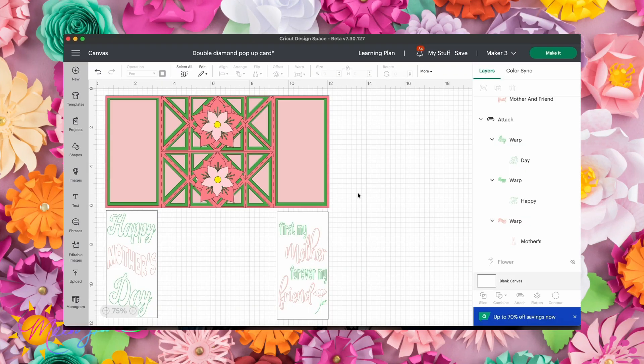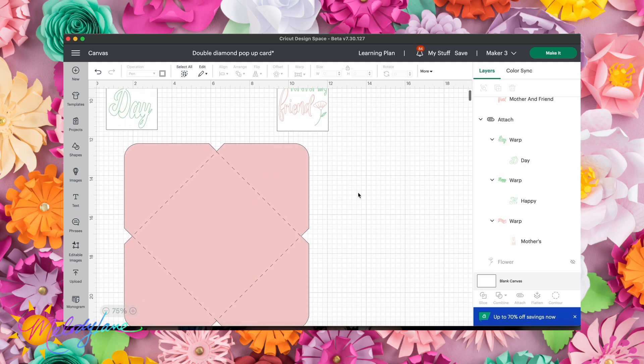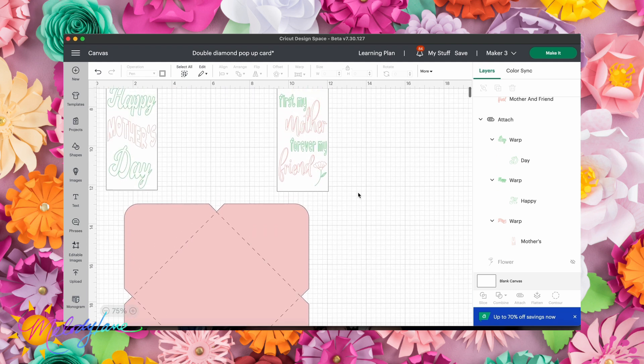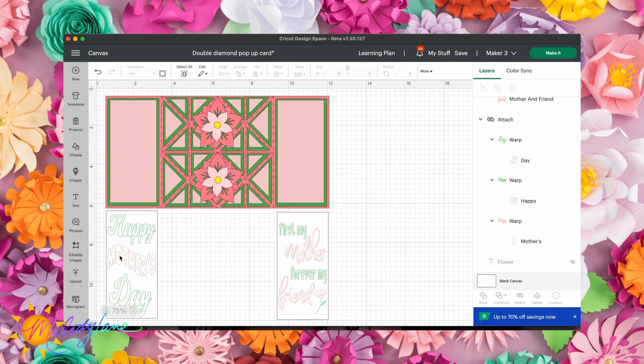Here is the double diamond pop-up card we're going to be making. The light pink parts will be the floral iron-on. We also made an envelope to go with it, and I have 'Happy Mother's Day' attached — I used the new text warping feature to warp the word 'mother.'